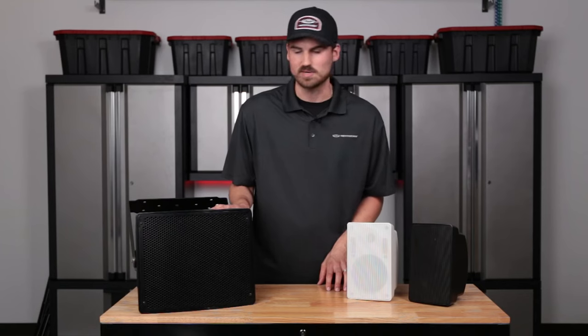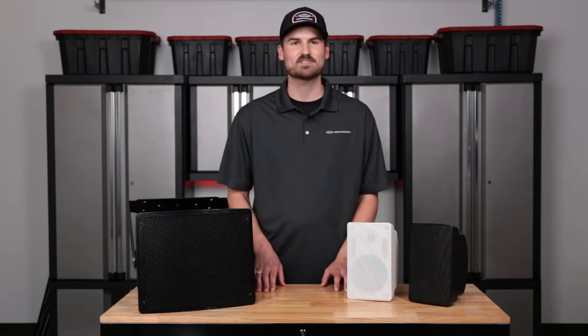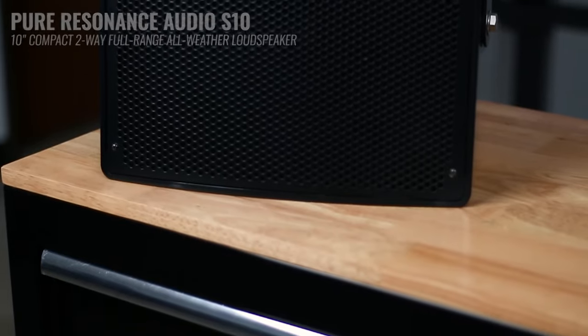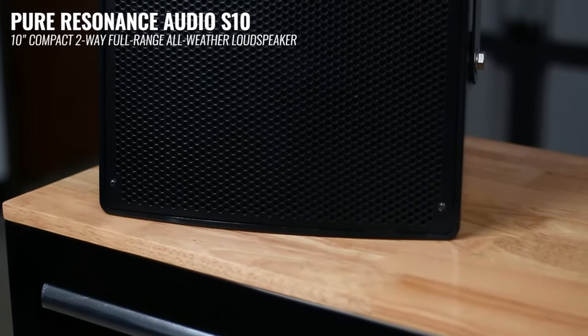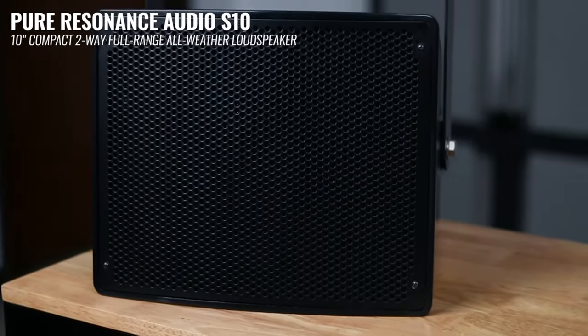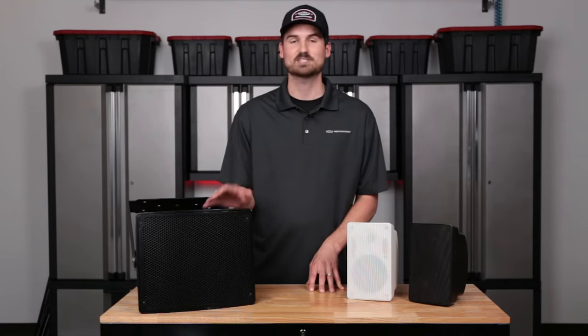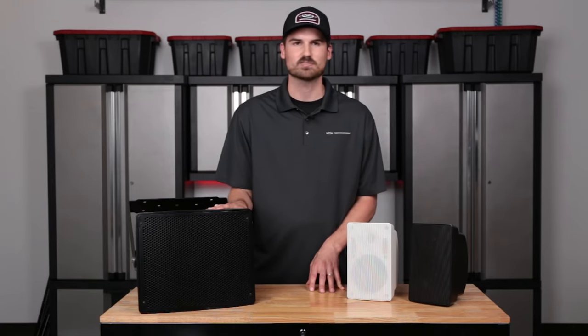The other one we're releasing in a couple of months is the S10. You can see it's much, much bigger compared to the S5. This is going to be used in stadiums, arenas, public pools, gyms, warehouses — you name it. If you need something that can provide a lot of coverage and really high speaker output, this is going to be a great option for you.